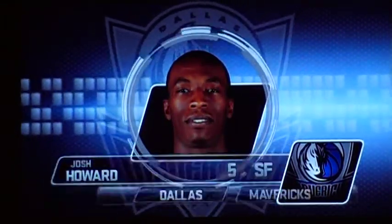Here's Josh Howard highlight reel. Snag that board big man. These are mostly rebounding highlights. He's grabbing the boards like he's a center. There he's working the post.